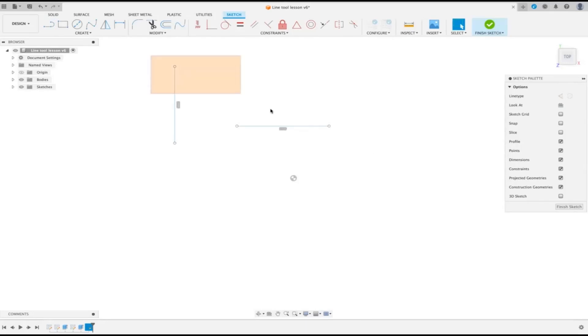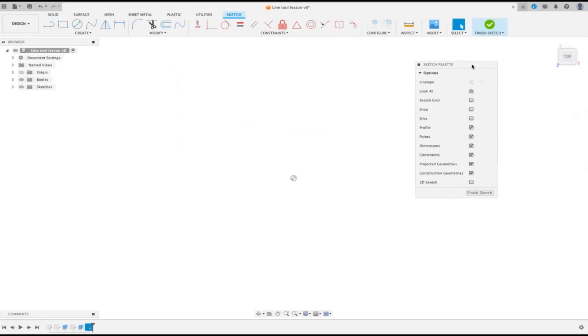I don't use a grid but a lot of people do, so one thing we're going to look at is the sketch palette. If you're following along, I'd advise you at this stage to make sure the top three boxes are unticked and definitely the bottom box is unticked.